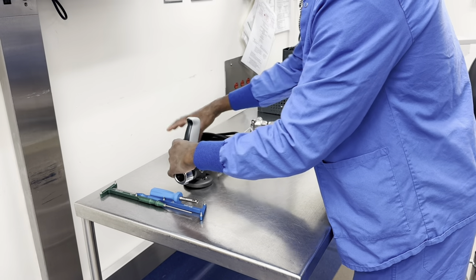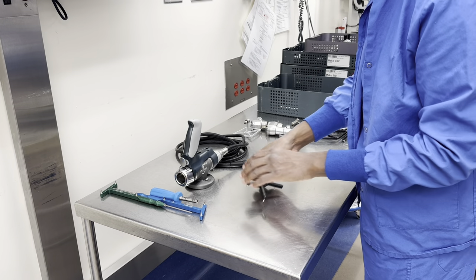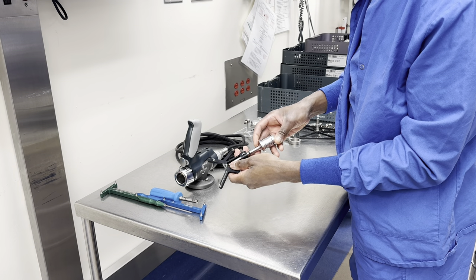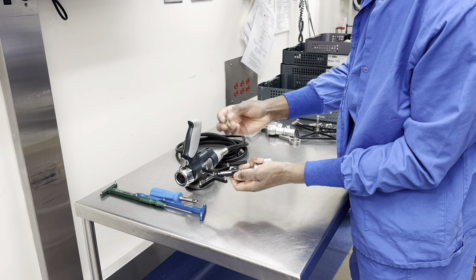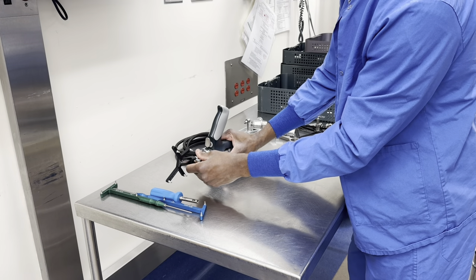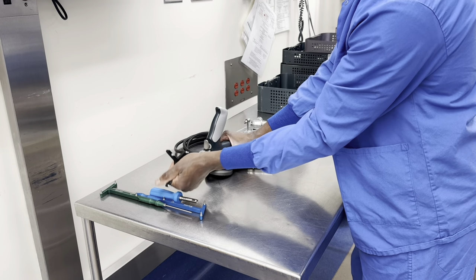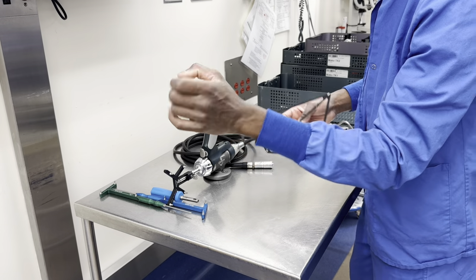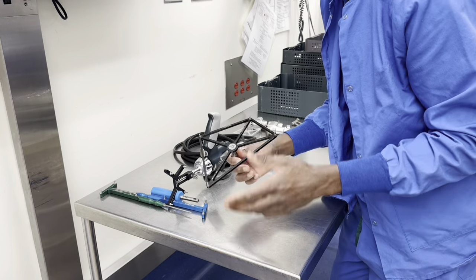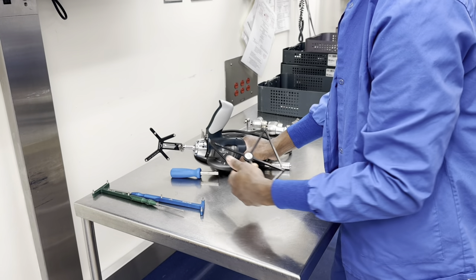When registering the robot, you'll need the end effector array. Just like with the blunt and sharp probes, you push the disc onto it and press it down firmly. To fully assemble it, you put this piece into the hole and screw it in — then it goes onto the handpiece. When the red is showing it's unlocked; turn clockwise to lock it. The end effector array and the base array are what face the camera when you're registering the robot prior to the case.